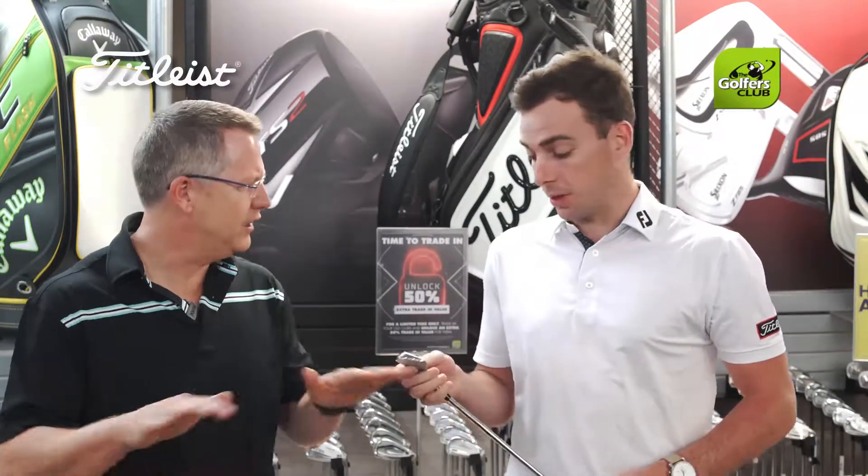What's important for us at Titleist is to understand that the new lineup is a revolution and not an evolution. Completely new stuff — new technology, new construction.